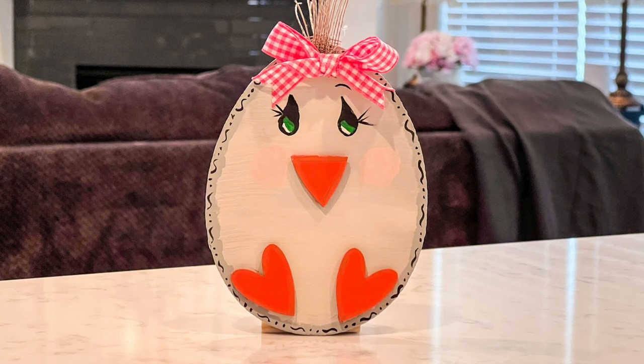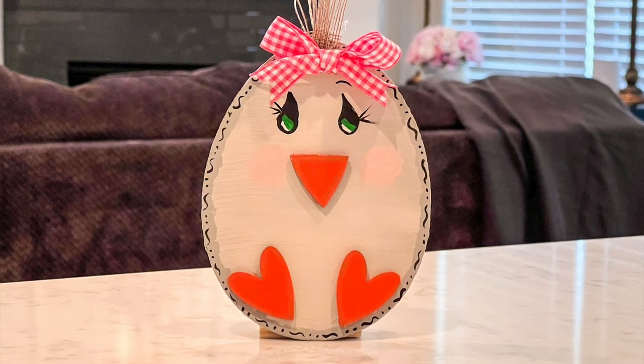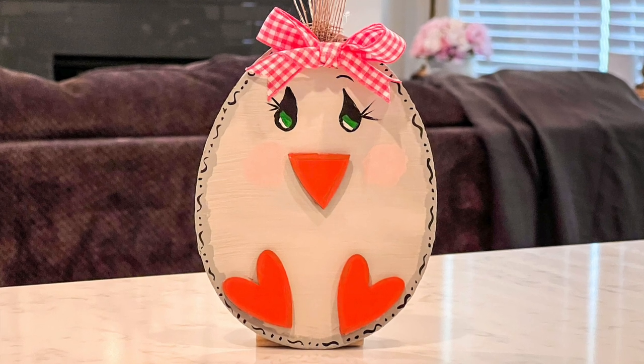This turned out so freaking cute — I just totally love it. Now the eyes look a little weepy, but I'll have to work on that.